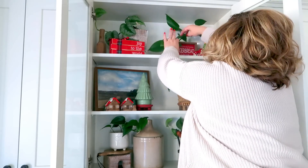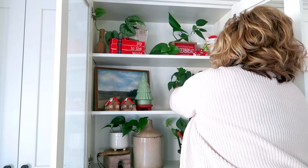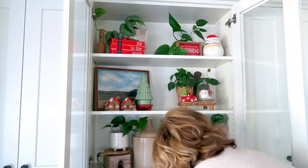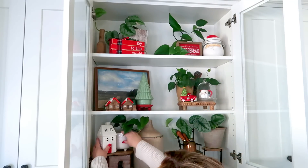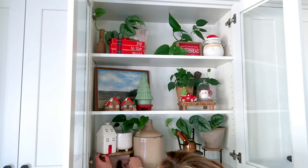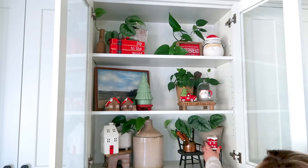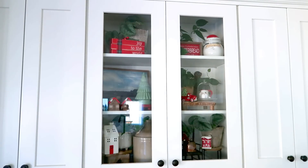One thing I haven't mentioned are those adorable little cabin salt and pepper shakers — those are from Hobby Lobby, as is that little tree beside it and the little platform the tree is sitting on. Also from Hobby Lobby are things I already had, as well as the little truck and tree on the middle shelf, which is also a salt and pepper shaker. I collect them, so I have a lot. The little house I'm adding is from Michael's — I just recently picked that up and it's not listed in any of my hauls. I love how this all turned out: very cozy and red, and it just screams Christmas.